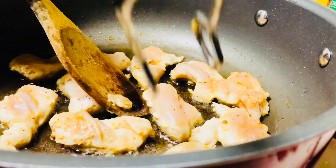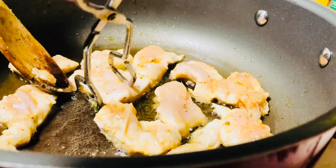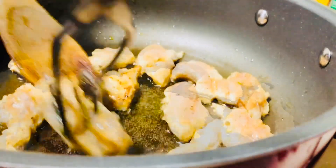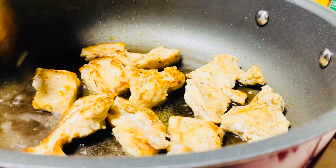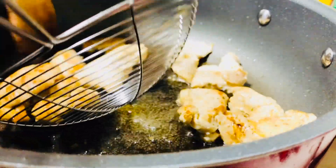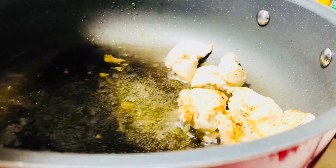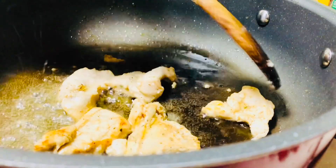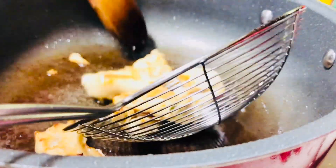And then you always check if it's good to flip over, so we're gonna flip over now. Make sure it's brown, don't overcook. This side is already brown, so we're gonna take out. It's already all golden brown, now we're gonna take out.